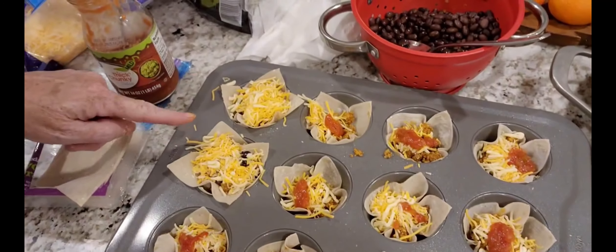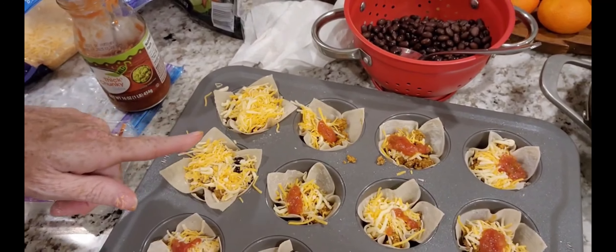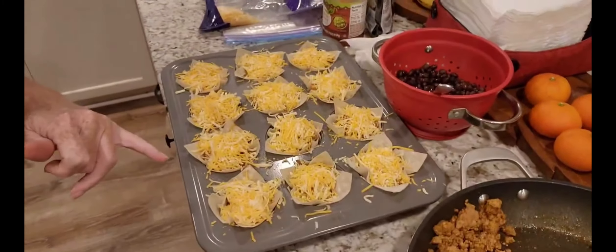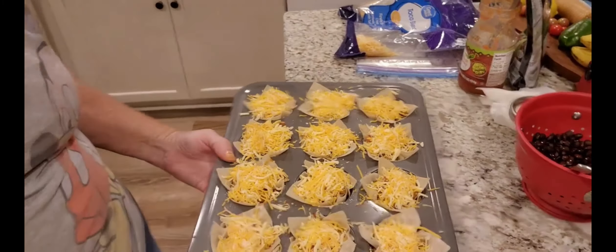Check this out. I'm going to get the rest of them done just like this. My oven is heated to 350, and I'll be back when these are done. All righty, my friends, and there you have them. Look at this — don't those look delicious? Come on.